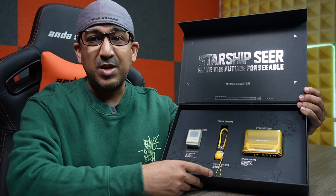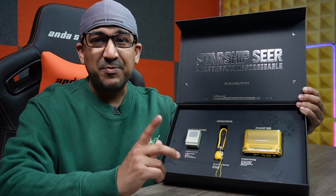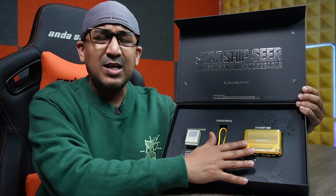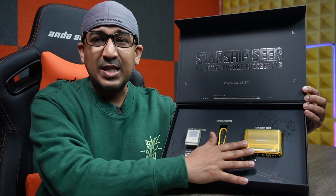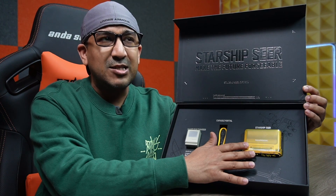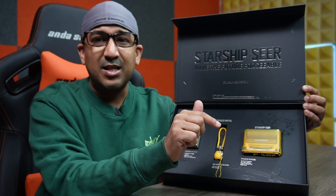Thanks to Shargeek for providing me a nice gift box, but if you know me, you know I wouldn't fall for a gift box. I have always depended on real life testing. I have done a lot of testing and been using this one for almost a week now, and I can say this one offers very good value for money. If you can get this at early bird pricing, it's like a steal — the early bird pricing is way cheaper than I was expecting. I've left a link to the Kickstarter campaign and the Shargeek website.